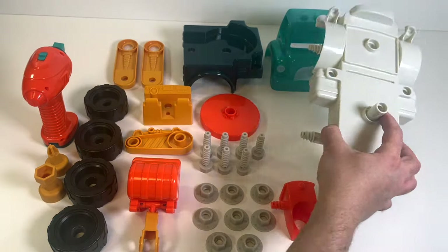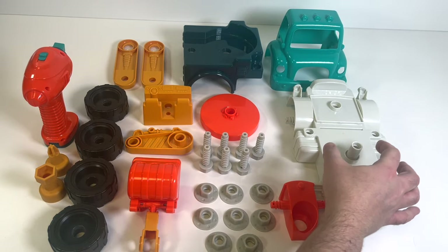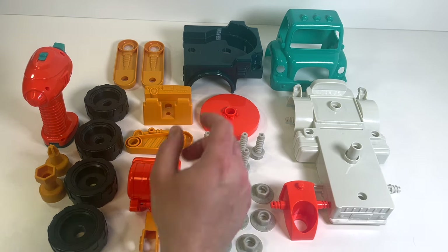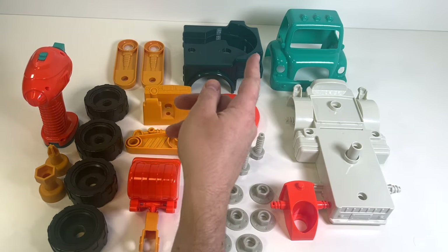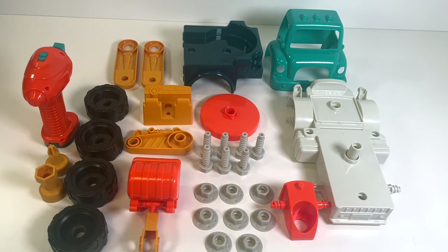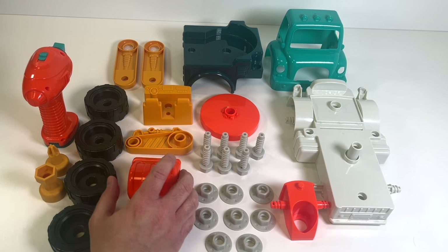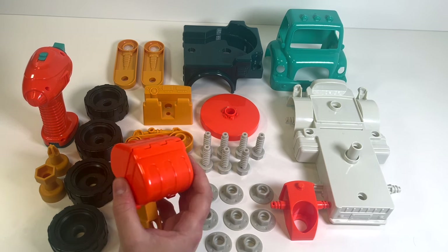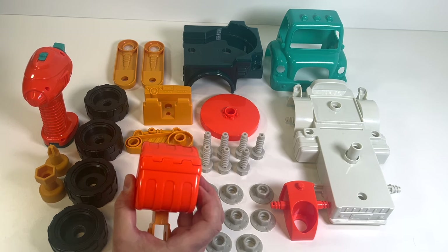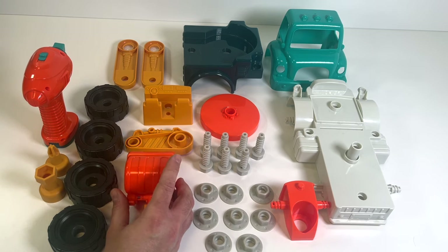This could be some kind of axle. What other pieces do we have? Looks like a cab for a truck, and the back of a truck - look, there are these wheel arches right there. I think it's a truck, but I'm not sure what this piece is. This kind of looks like some kind of excavator bucket scoop.